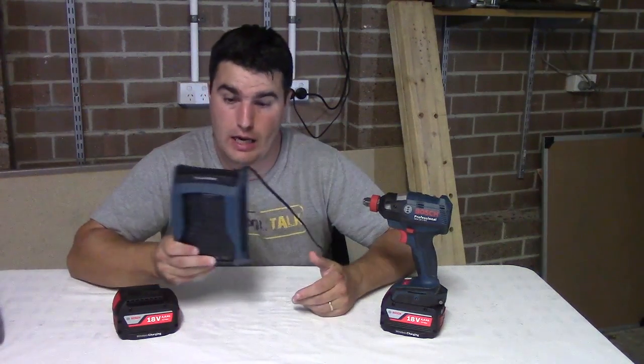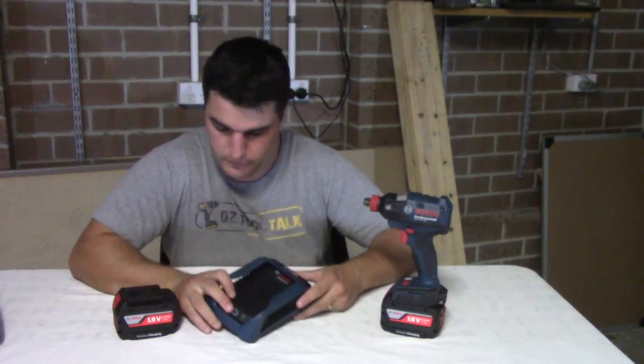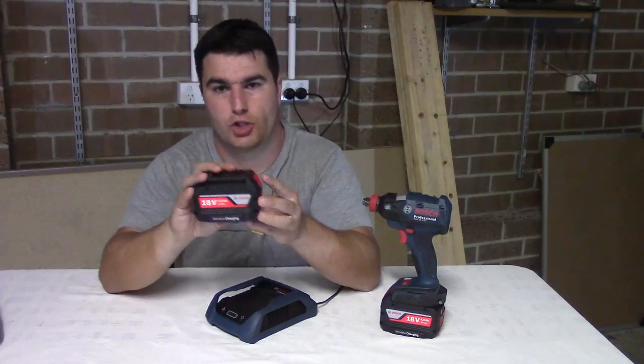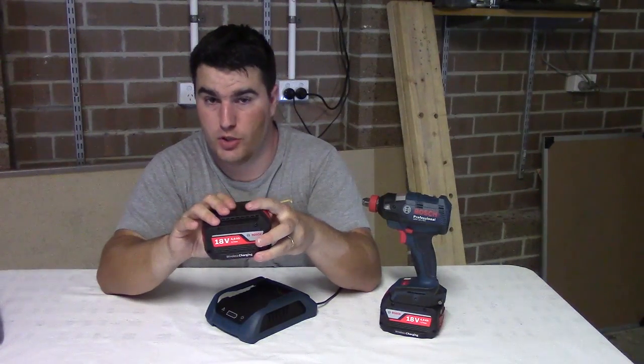So this is the GAL 1830W charger, and these are wireless charging 4 amp hour batteries. They also come in 2 amp hours as well.